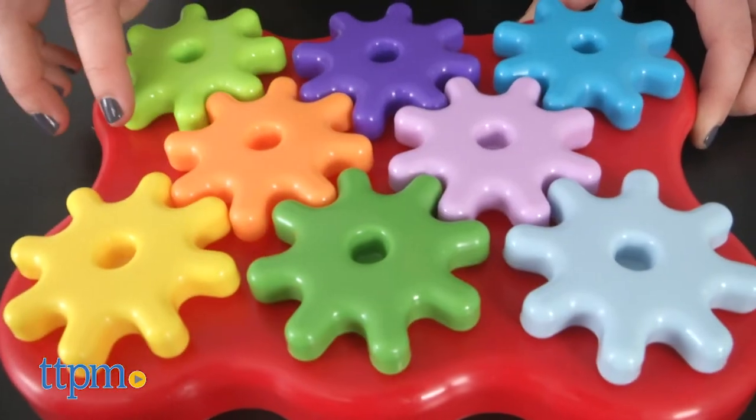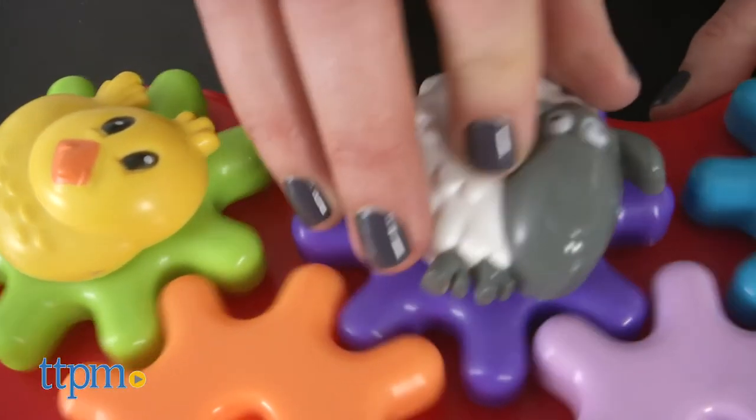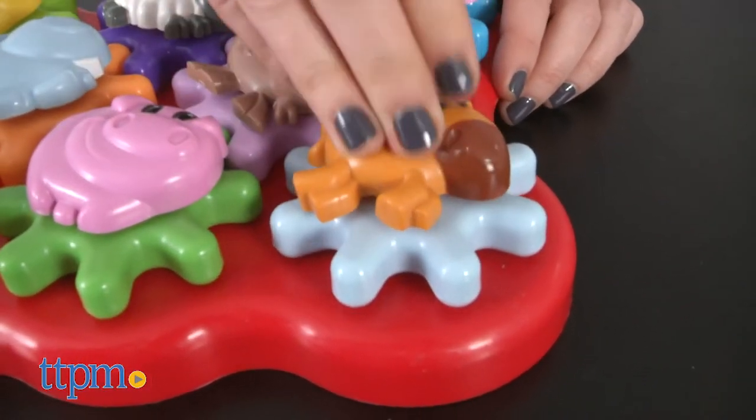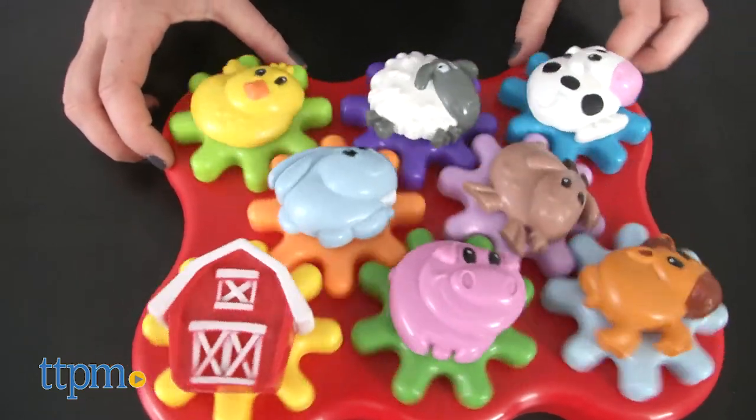It offers a fun way to introduce the concept of cause and effect while working on fine motor skills. The fun farm and animal theme will appeal to toddlers. This playset is portable and a great size for bringing on-the-go, with pieces that are large enough to easily keep track of.